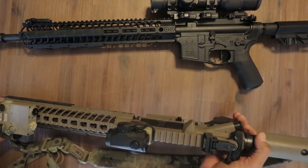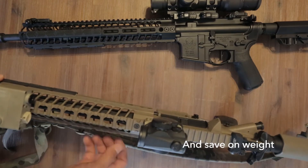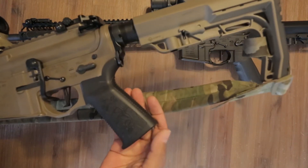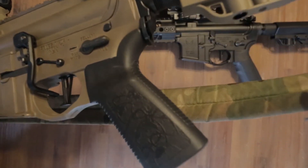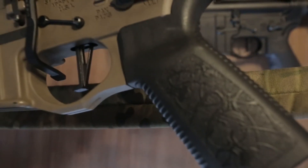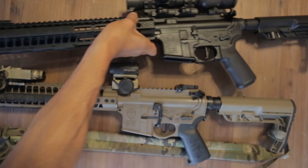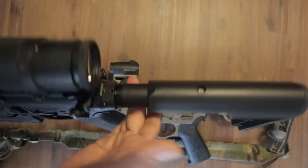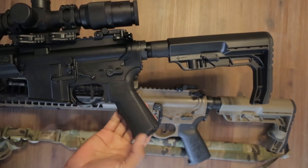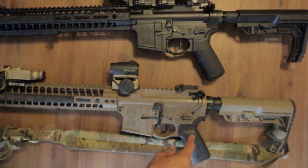These rails are pretty open and vent out well, so they run cool. The top of the Crusader even has cutouts for more ventilation — basically wasted aluminum they cut out. Both are M-LOK. The Crusader comes with the Spikes Tactical spider grip — it's got the little spiders on it, which is awesome. This one came with a Mission First grip, which is pretty good. It feels similar to a Bravo Company grip.